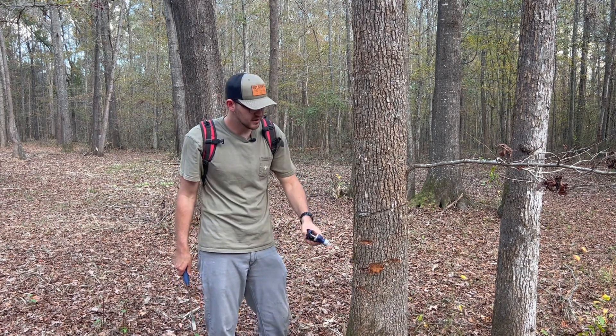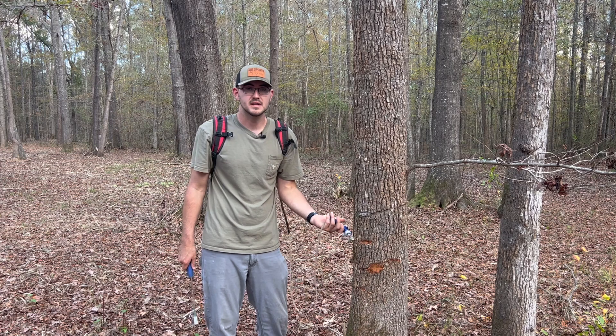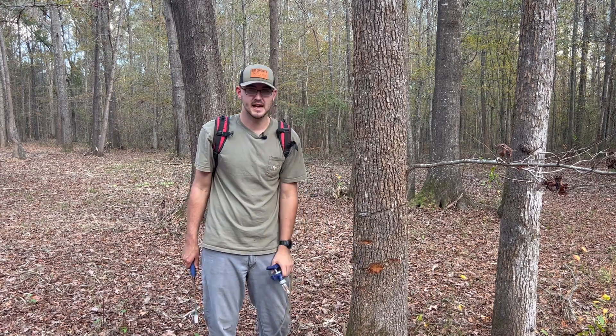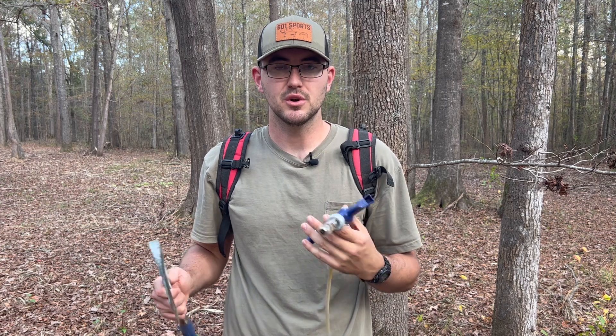As soon as you do that, run the herbicide down the blade of the hatchet so it runs into the cut, then let off and it's going to seep inside. If you didn't feel like you got enough, you can just squirt it directly inside for a little more. Another beneficial thing about this method is that you do not leave trees all over the ground — this tree is going to die standing up, and over time it's going to decay, decompose faster once it eventually falls, and you can come back and burn it all away.